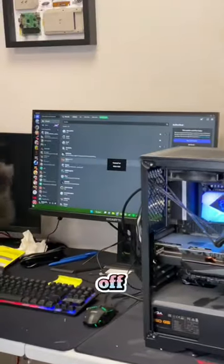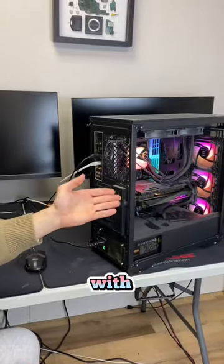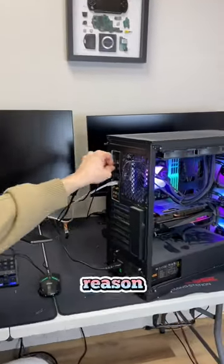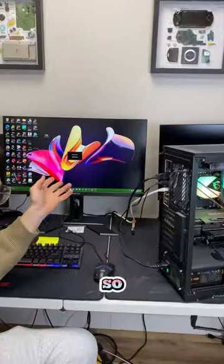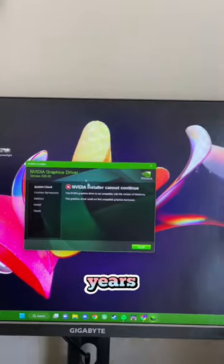The problem was that I wasn't able to take off the CPU cooler because the manufacturer had glued it onto the motherboard. I've seen this happen with a couple of other pre-built systems. The reason a lot of these big manufacturers do it is so that you can't upgrade — they simply don't want you to upgrade your PC so that you're forced to buy a new one every couple of years.